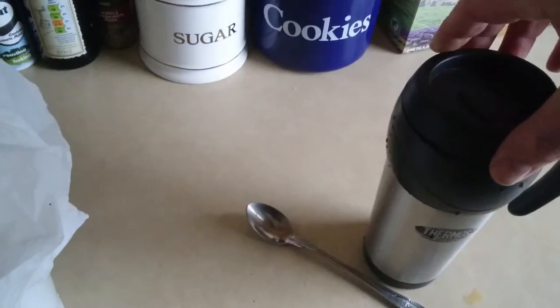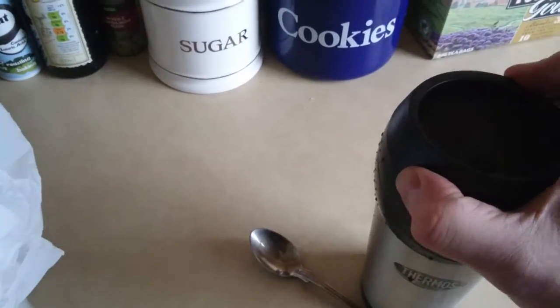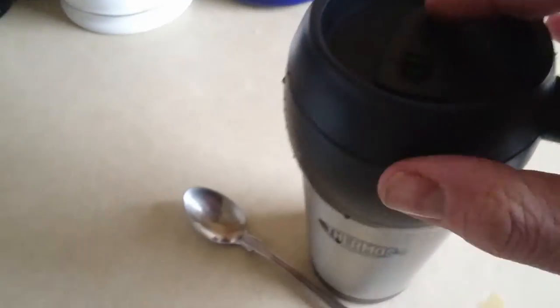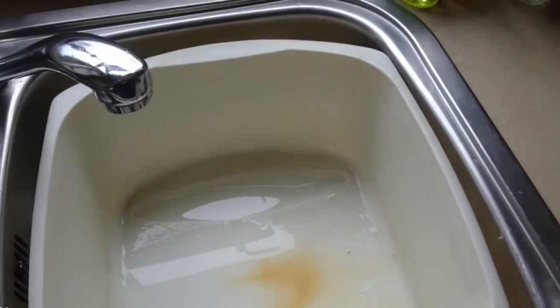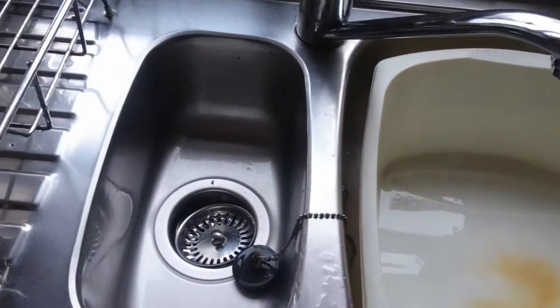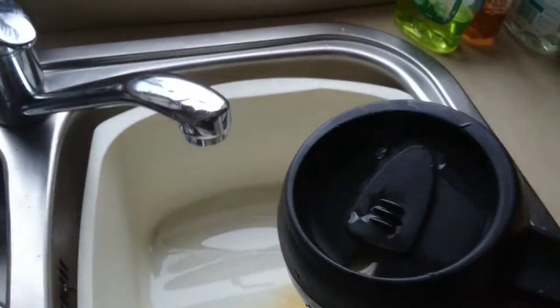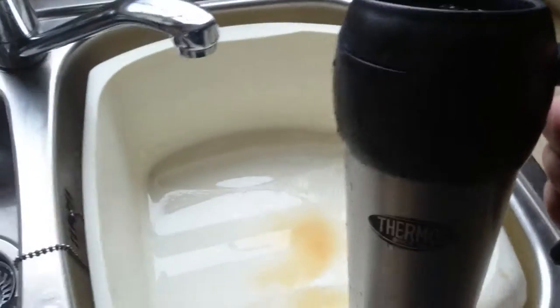Cap on now. You can drink out of that compartment there. We'll see if it leaks — yep, I'm just going to tighten it up a bit more. Be aware that it can leak out of that bit there, so it's not something you can run about with, but apart from that it's good quality.